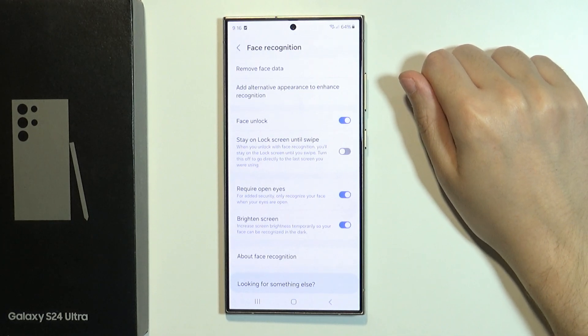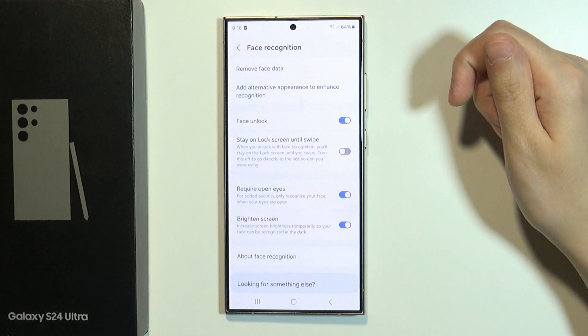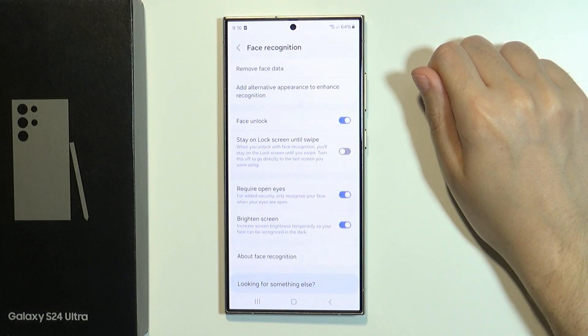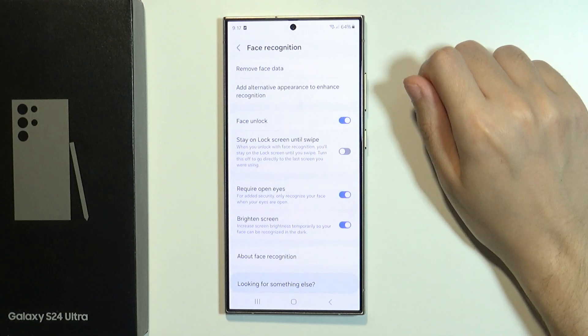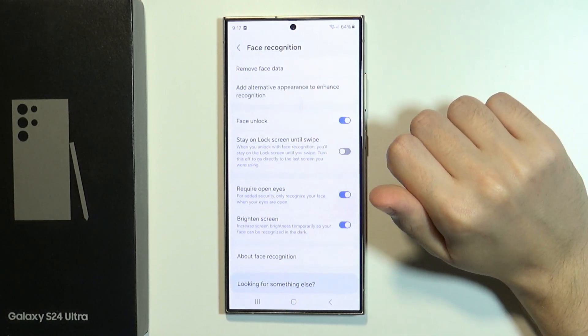So perhaps when you were registering your face for the first time something went wrong, like the lighting was bad or something, and in some situations the face recognition might not work well. In order to improve it we can just scan our face one more time without removing the previous data.